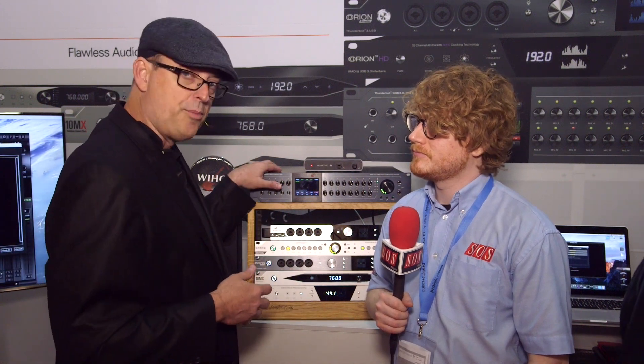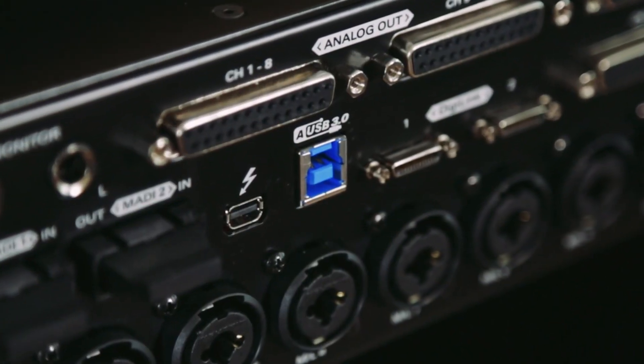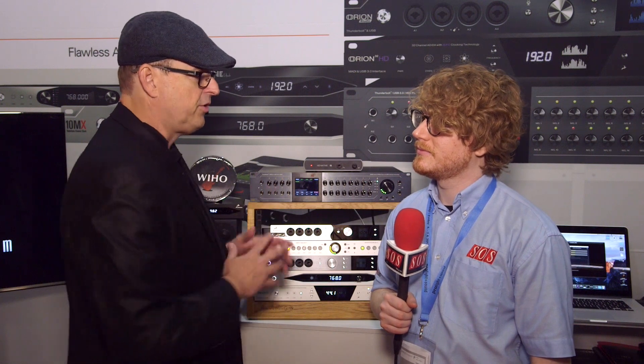We've added more outputs — this has a full 32 in and out now, so that's another update. We've added USB 3 to this unit, so you get Thunderbolt and USB 3. We've also added two DigiLink ports, so Pro Tools users can connect this for up to 64 channels of Pro Tools, or 128 channels over Thunderbolt or USB.